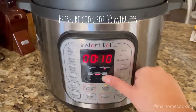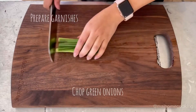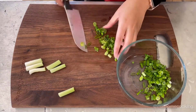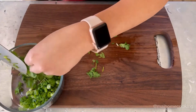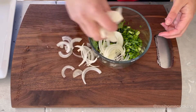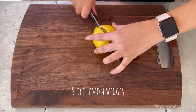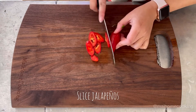Pressure cook this for 30 minutes. While that's cooking, you can start to prepare your garnishes. Chop green onions, chop some cilantro, and thinly slice some white onions, then add them all in a bowl together and give it a good mix. You'll also need to slice some lemon wedges and jalapeños if you want a spicy kick.